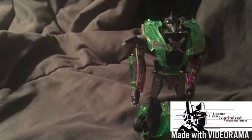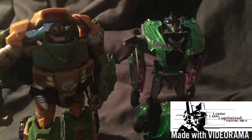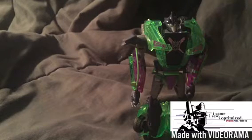Then we have Bulkhead, which is going to be in a future review. It's a disappointing figure — I bought it basically because it was only $11. Last but not least, you have to do this: if you have Knockout, you have to have at least one of his companions — Megatron.